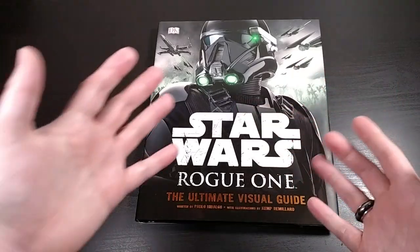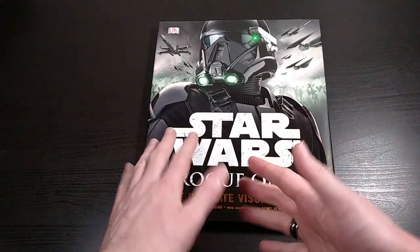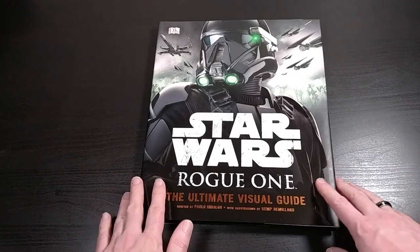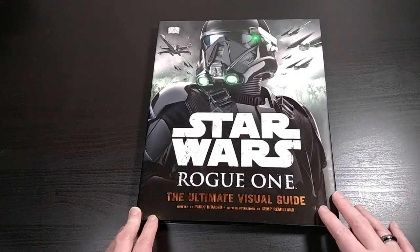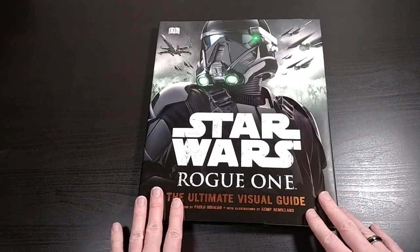What's up everybody, this is Bruce, aka Geektacular, and today I've got another unboxing for you. Today I'm going to be showing you the Star Wars Rogue One Ultimate Visual Guide.